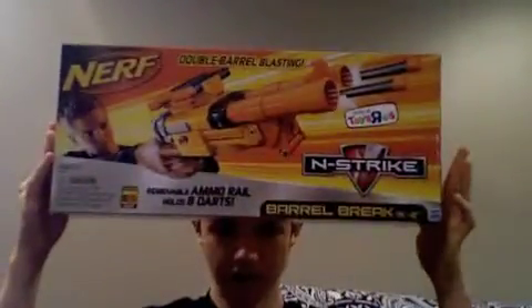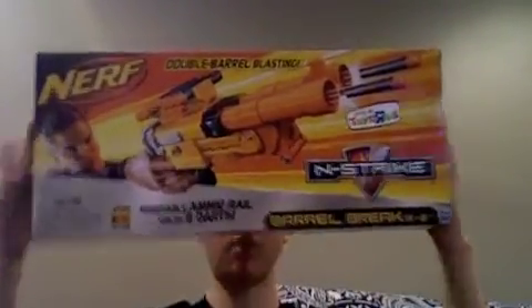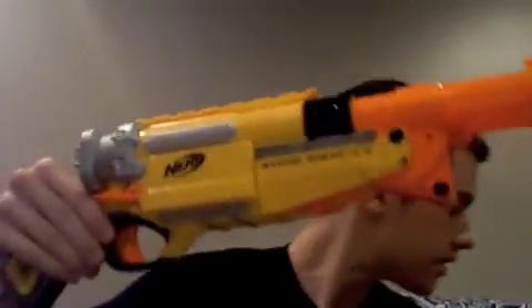The End Strike Barrel Break. And you can already tell the box is very small. Anyway, that's the box — it holds the blaster when you buy it. Pretty self-explanatory. This is the blaster itself.